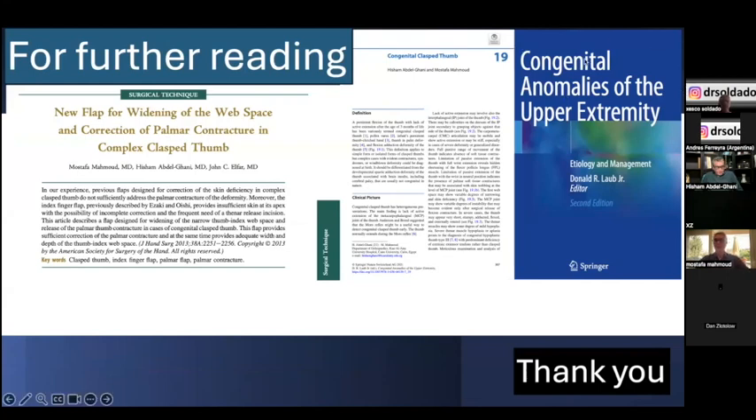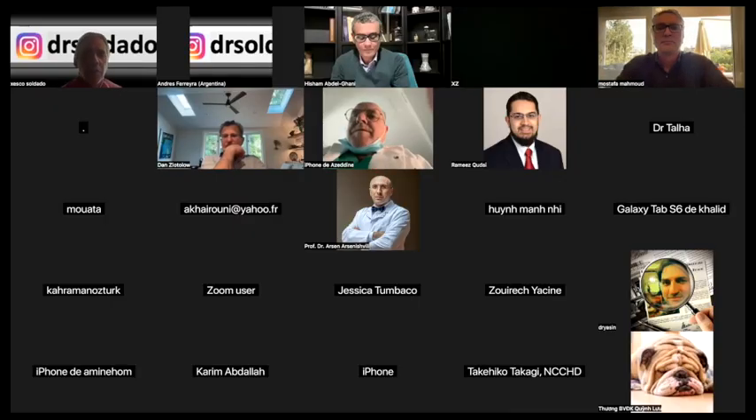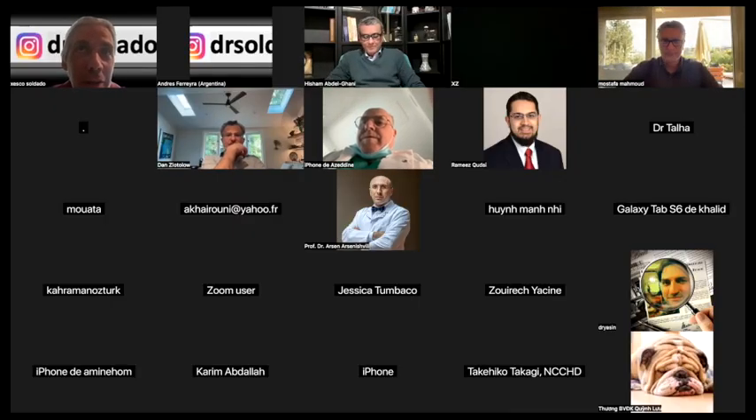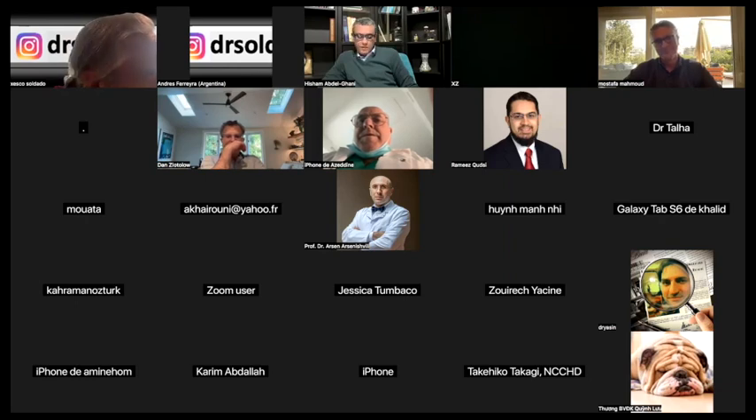Thank you, Mustafa. That was a nice presentation. The question being asked is how your results compare with just the stiletto flap or the organic flap, and I think you answered that. If there are any questions or clarifications, please go directly to the microphone.